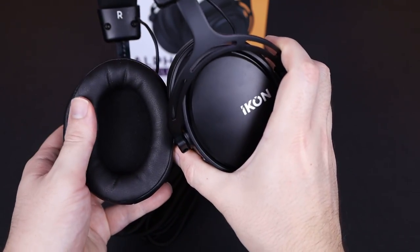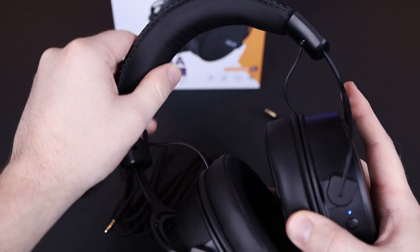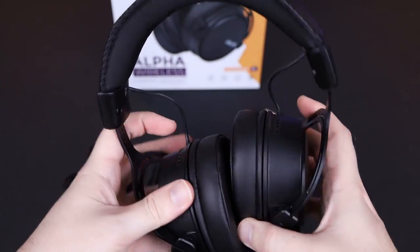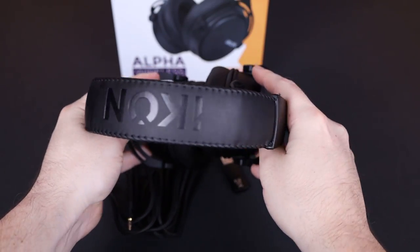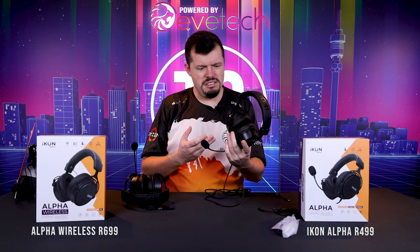Same thing with the ear cushions — they're very comfortable. The actual speaker front didn't ever reach my ear, and even if it did, it's actually quite a convincing pad on top of that. So overall build quality and comfort for a 500 to 400 Rand headset is pretty damn good.